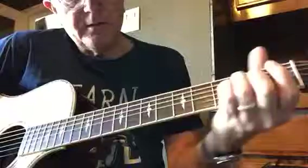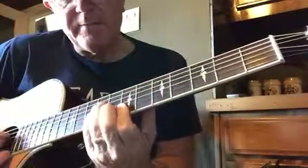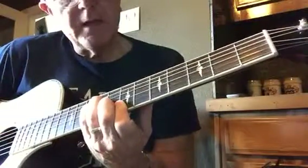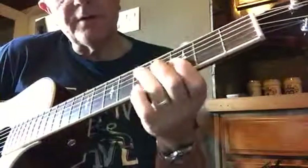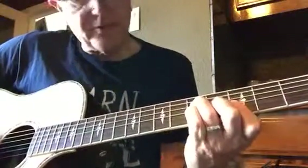E minor, then come down to the 7th fret, cover your E and your B, and play it A minor. Then go to your 3rd fret and play an F, and then pull off with your pinky.